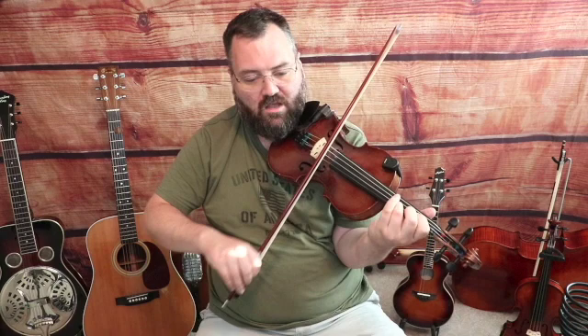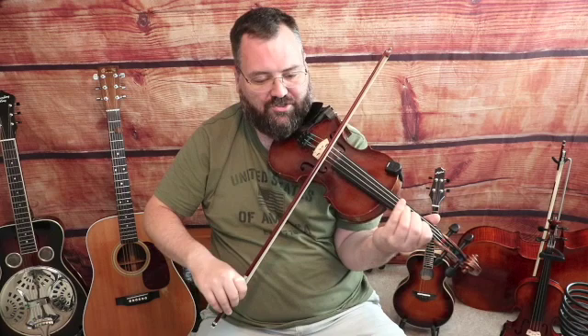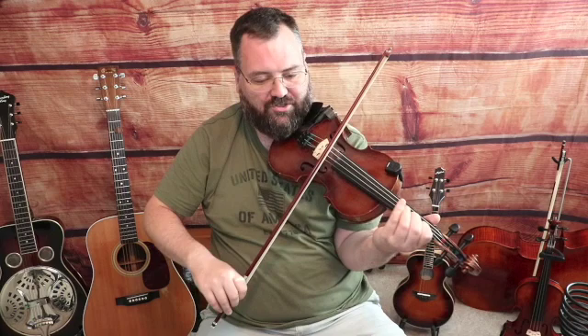Everything else is exactly the same and the ending phrase: fourth finger on the A-string — this is an E note — on a down bow, then again on an up bow slur two notes, fourth to third E to D, second finger A-string a C note. Third finger on the D-string a G note, three-note slur on a down bow: open A, first finger B, second finger C. Third finger on the D-string a G note, open A. Then four-note slur on an up bow: third finger on the D-string a G note, first finger E, open D, third finger C on the G-string.